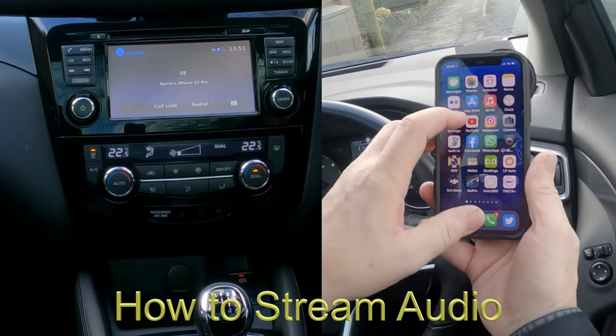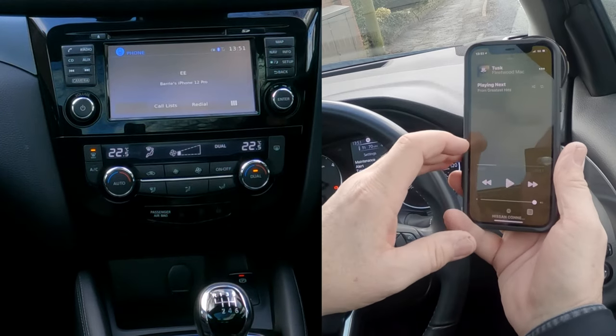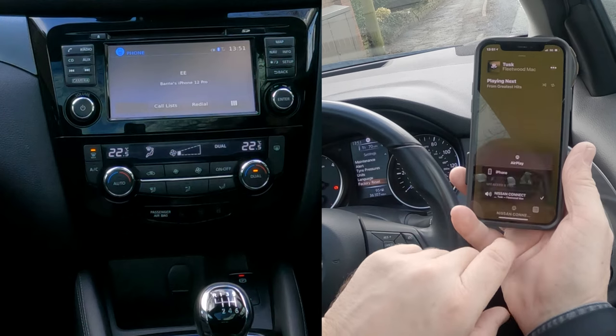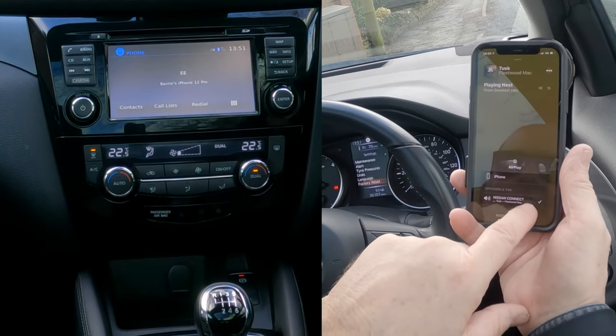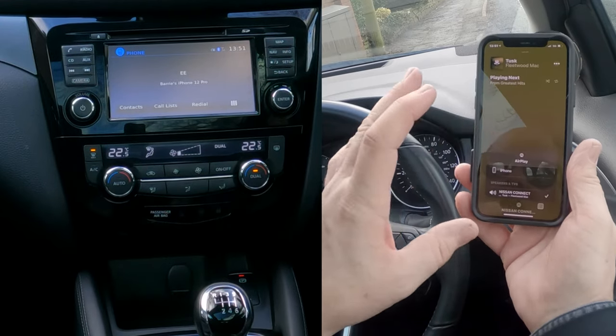If you go to your music and click the silver triangle with the three silver circles, you'll see Nissan Connect there with a little tick next to it.